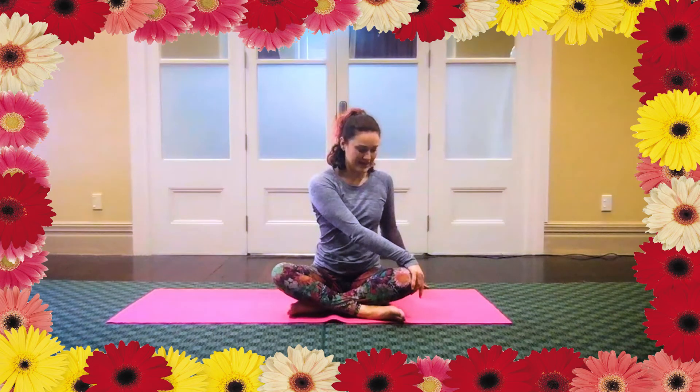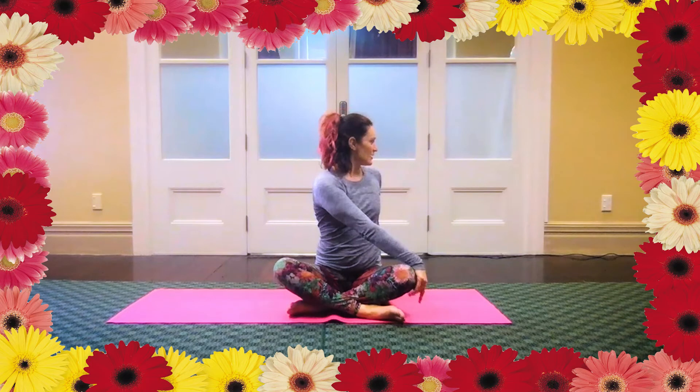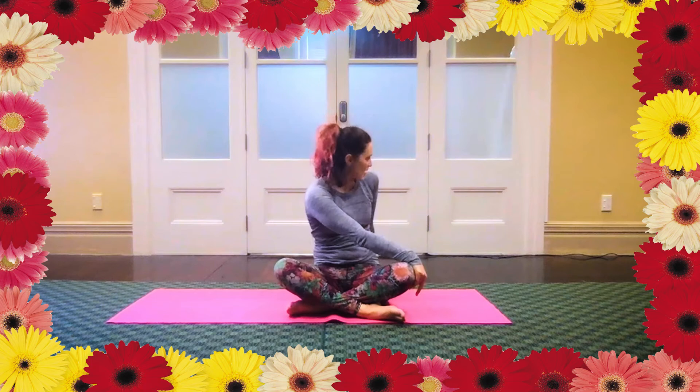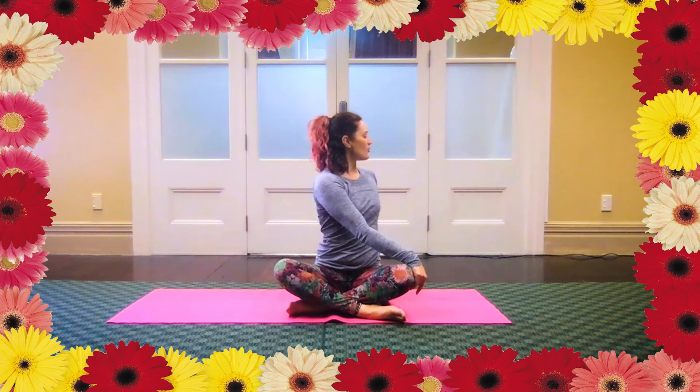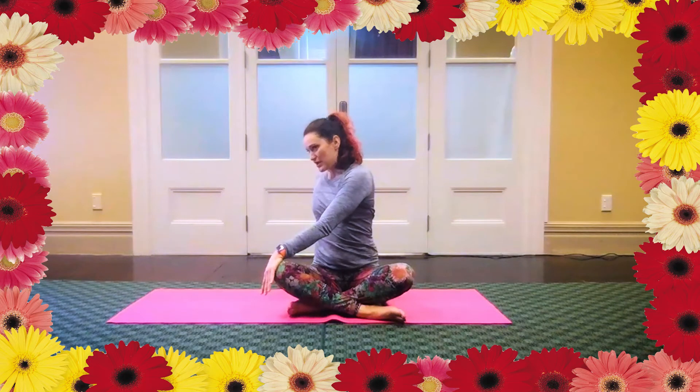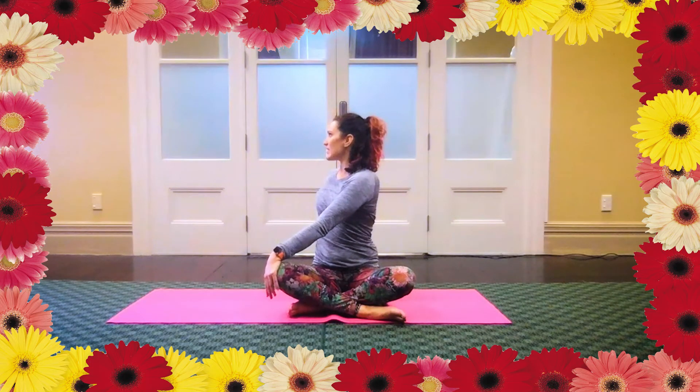The opposite hand comes to your knee, gently turn. Lift your chest and spiral around. See if you can get that same vertical alignment — we're not pushing the chest forward and we're not pulling back, somewhere in between where the breath can flow. And then around to the other side — opposite hand to knee. Draw the back shoulder open, give a sense of spiralling upwards.